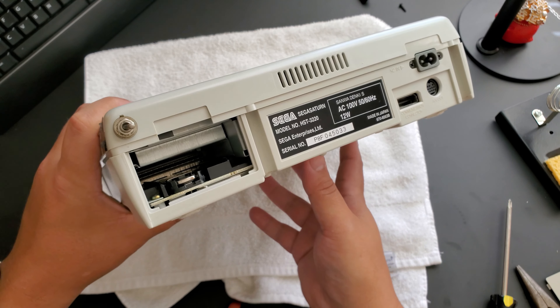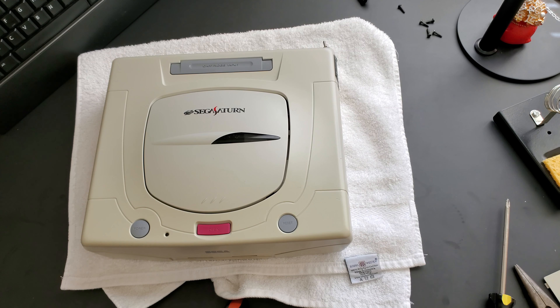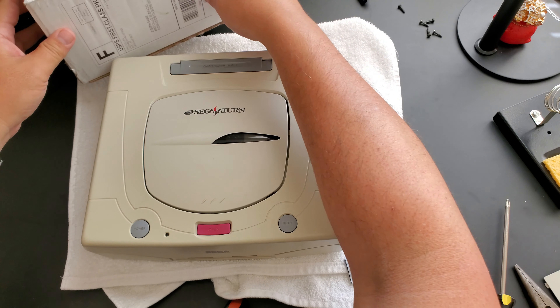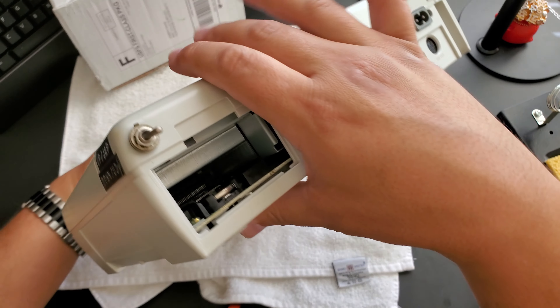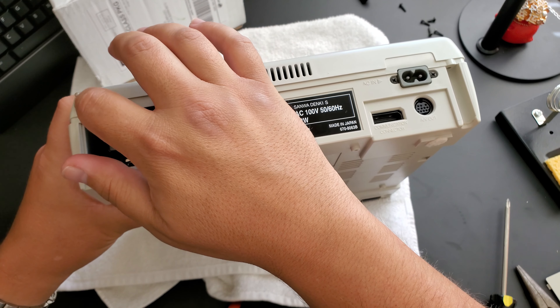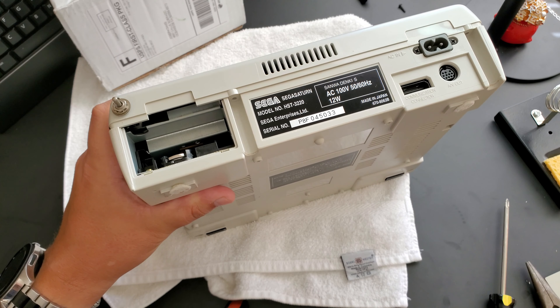I also want to be very cognizant of the wires that are running to this territory switch. The last time I opened the Saturn was — gosh, I can't even remember how long ago — at least a good 10 to maybe 12 years ago. I don't know what condition we'll find the innards of this thing, but hopefully it shouldn't be too bad.